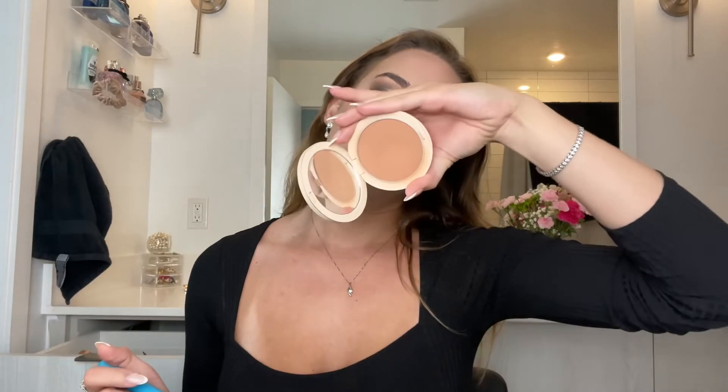While that's sitting, I'm going to bronze. This is the Christian Dior Dior Forever Natural Bronze in the shade 03 Soft Bronze, so I'm going to take some of this.